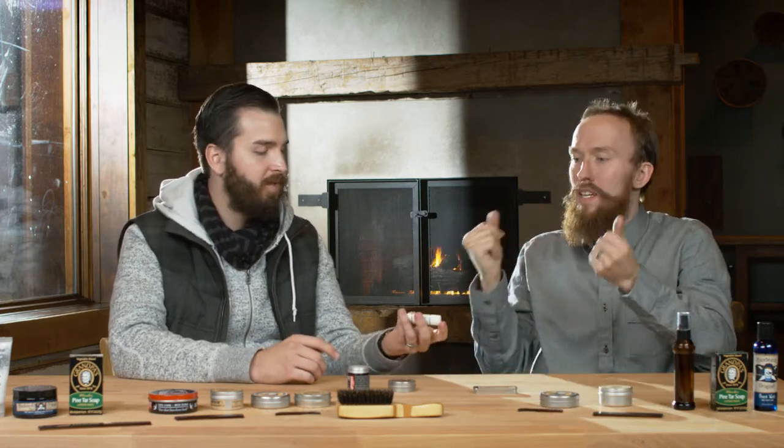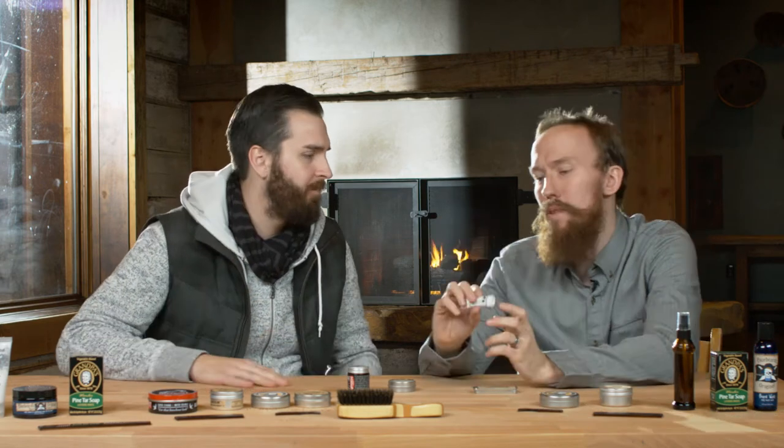Now tell me about this one. So this is the Beard Baron's pure mustache wax. It has no fragrance, no extra stuff. I really enjoy Beard Baron's videos — shout out to Beard Baron, you do an awesome job. You guys should check him out, we'll put a link in the description below. The biggest thing with this one is the size — I love this chapstick-style container, getting it off is really easy.